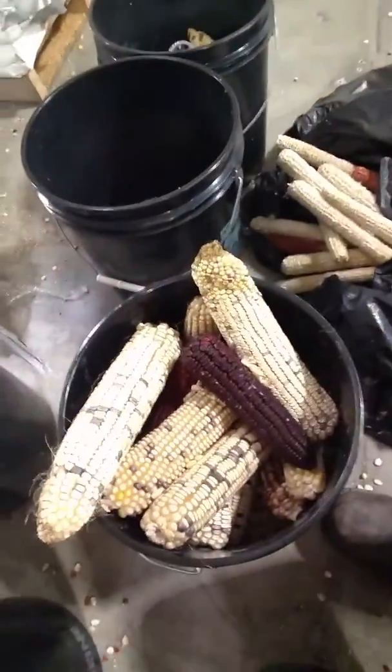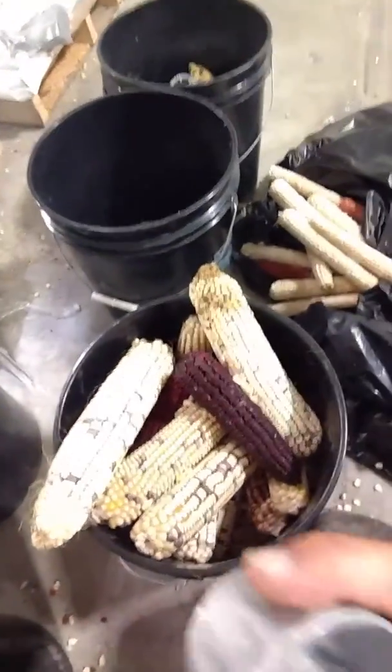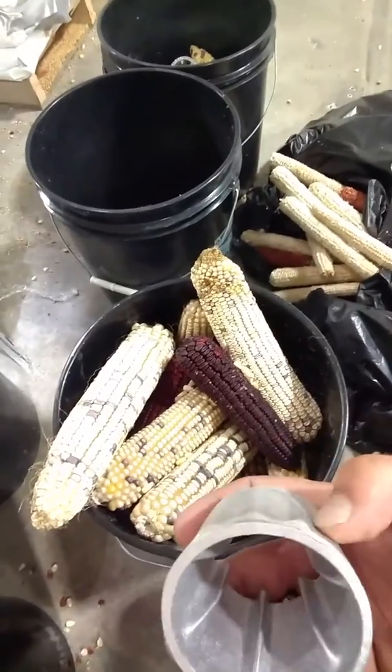I recently did an article about corn and whiskey making for the Alchemist Cabinet and I came to the realization that some of the things I take for granted as common knowledge are essentially not common knowledge to most people. So I thought I would take a moment and explain a little bit about what we're doing here. I'll show you the corn — Amanda Palmer — and this is the device that we use to shell that corn off by hand.